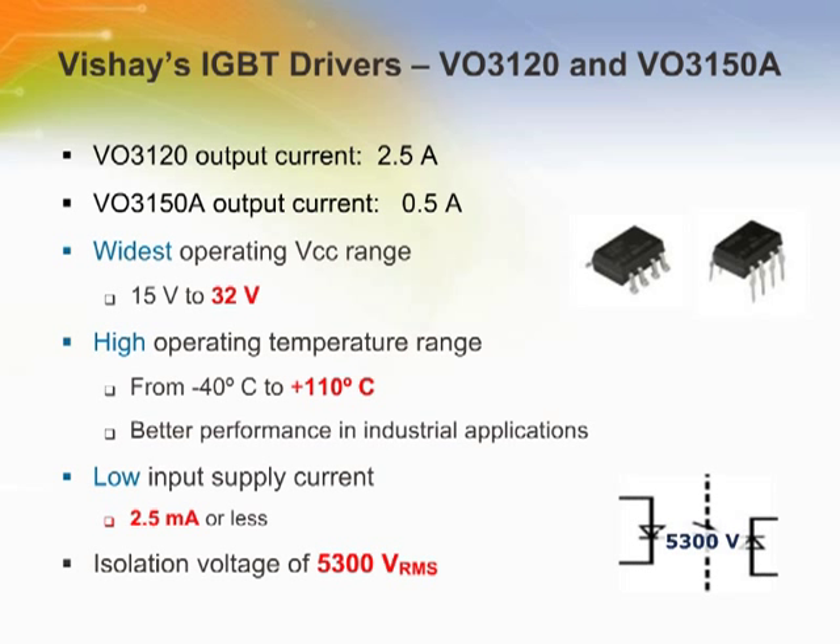Vishay Optoelectronics has introduced the VO3120 and VO3150A IGBT drivers. The VO3120 has an output current of 2.5 amps, while the VO3150A has an output current of half an amp. They have the highest operating voltage from 15 to 32 volts, the highest operating temperature up to 110 degrees C, very low input supply current of 2.5 milliamps or less depending on temperature, and an isolation voltage of 5300 volts. They are available in a DIP-8 leaded or surface mount package.